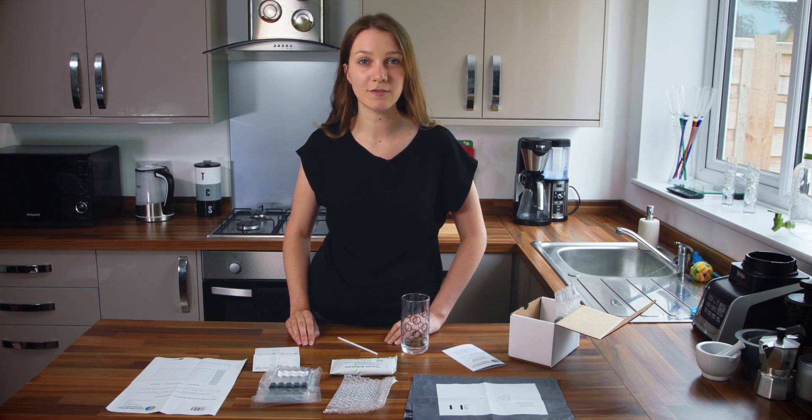Once you have taken your tenth and final sample you may resume your normal diet and activity. The test will take two hours and 15 minutes in total. Make sure all your completed tubes are in their bubble wrap pouches and sealed. Place these tubes back inside the test box along with your symptom sheet and place this box inside the plastic envelope and seal. Drop this parcel off at your nearest post office within two weeks so it can be delivered back to our lab. Once we have received your kit, the samples will be analysed within two working days and the report sent out to you. If you have any questions at all about any aspect of the test, do not hesitate to give us a call.